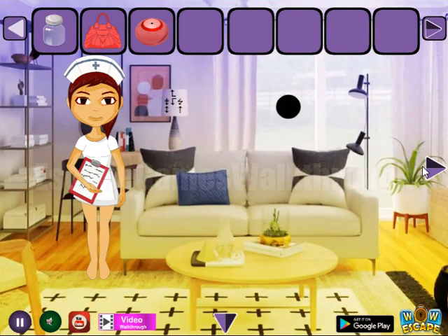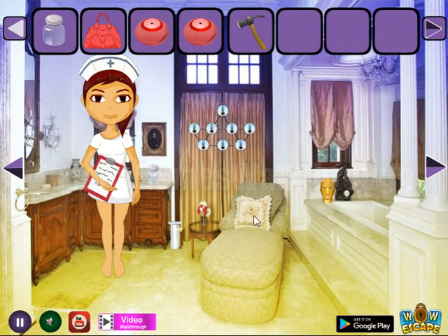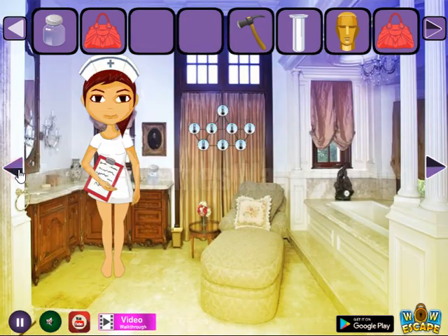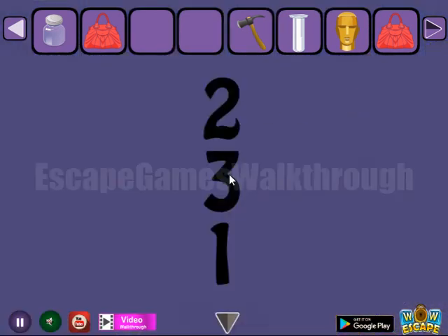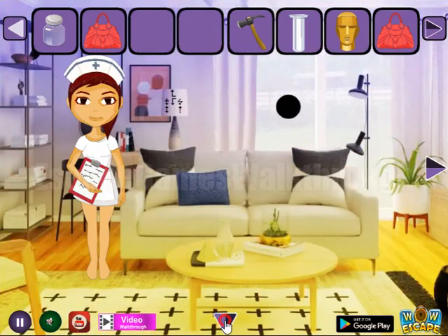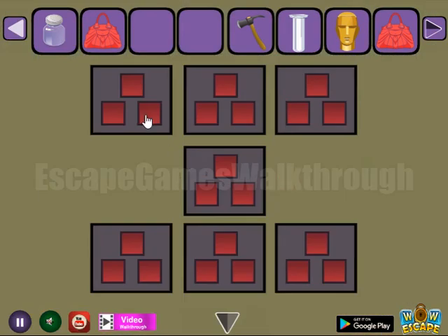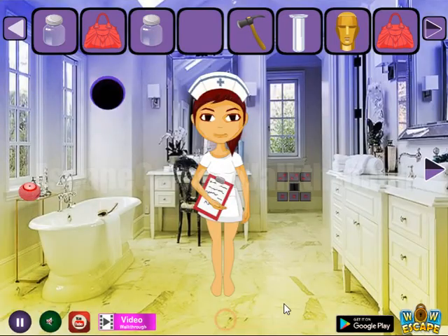Going further, up there to the right — more items to collect. Another bag. Let's leave these items here for a while. Going backward. Here we can see the hint: two, three, and one — these are the number of items to select in the rows. So on this place: two, three, and one. We've got one more jar.